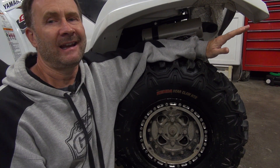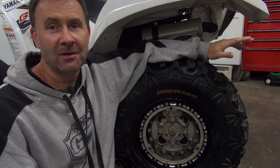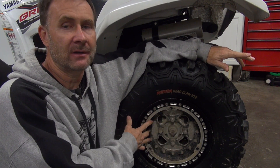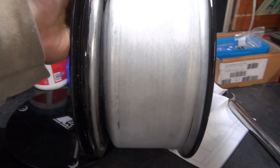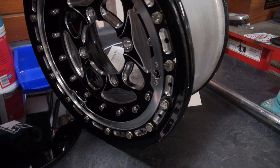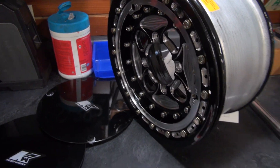As for the wheels - anytime you can shelf a set of stock wheels and replace them with aftermarket beadlock wheels where you're bolting the tire to the wheel, go for it. That's what I did here. These are probably one of, if not the strongest and best made wheels in the industry, and that's the Kaiser 4x4 ATV racing wheels.